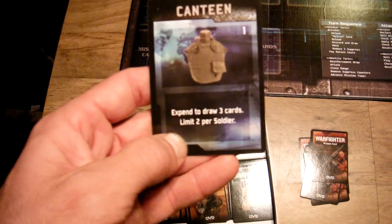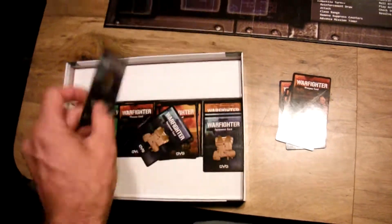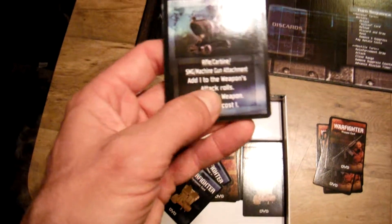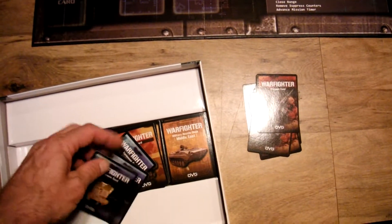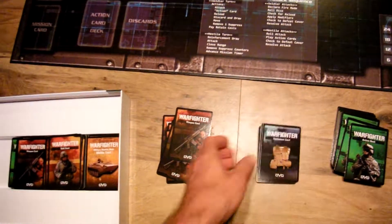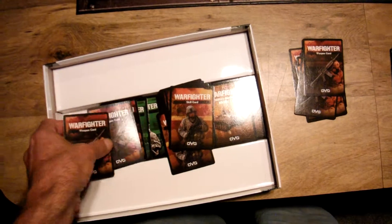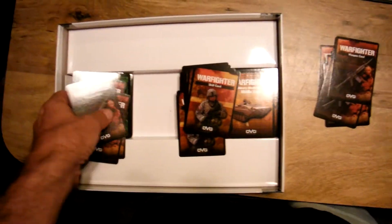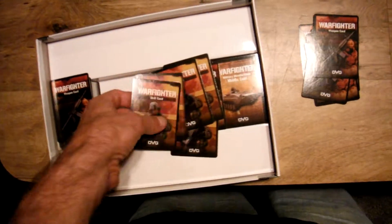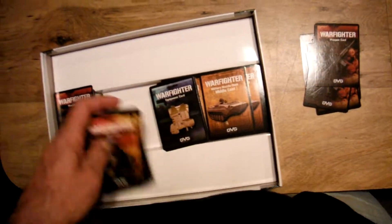There's equipment cards — canteen: expend, draw three cards, limit two canteens per soldier. Another canteen — see, I didn't even shuffle these. ACOG site. There are three different scenarios, I guess you could say. There's the action deck, some weapons, some more skill cards, more equipment cards.